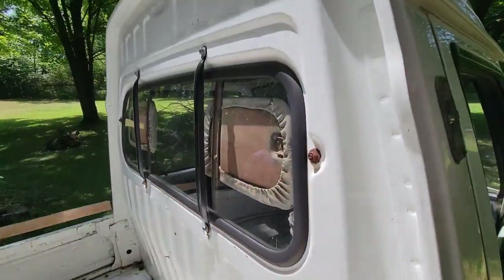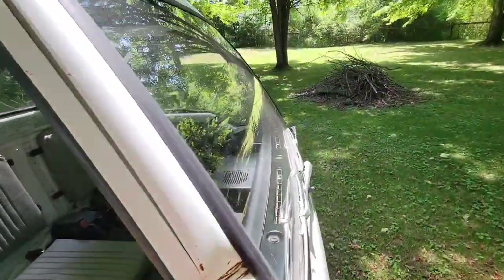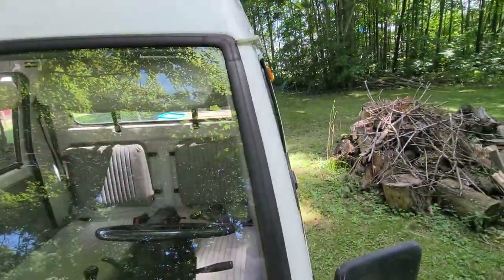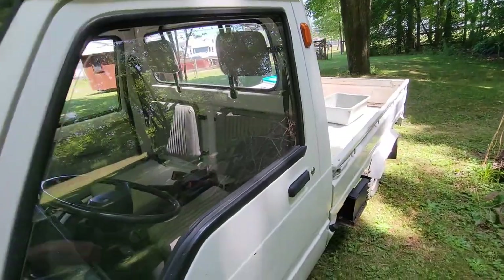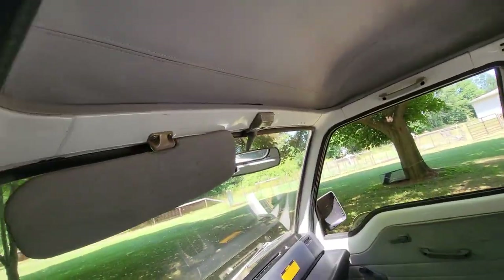She wants limo tint because it's hot as blazes coming in. She'd like to tint the side windows and thinks we should tint the front too. We're going to have to eliminate the visor here because there won't be room for the fans.